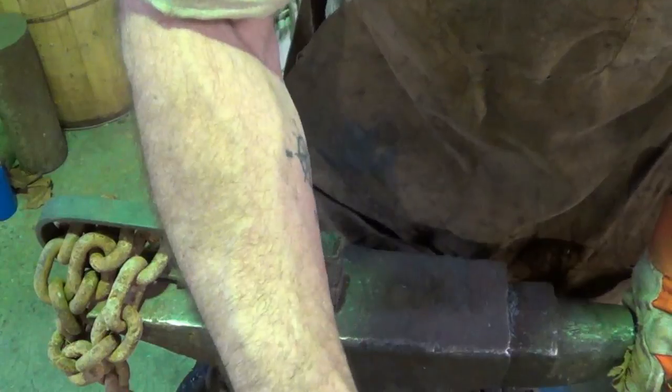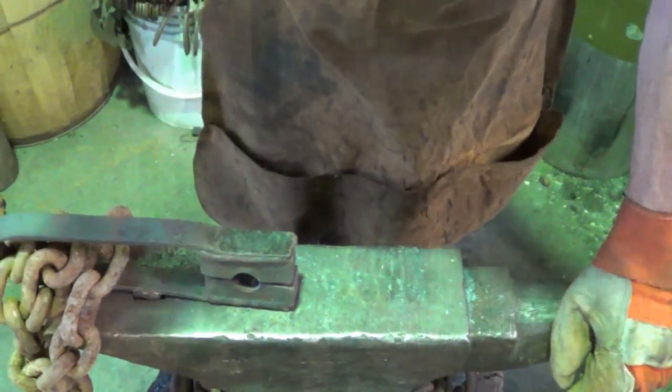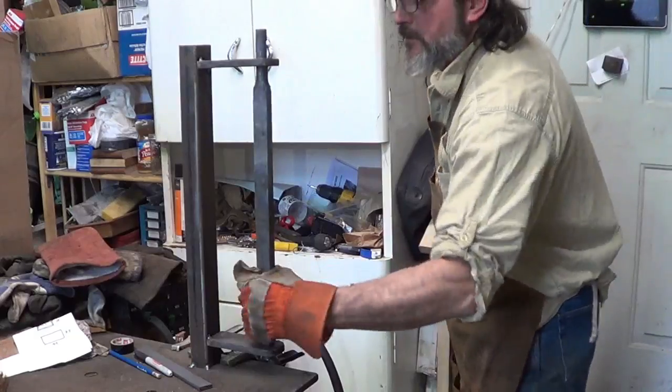Forearms are burning, biceps are burning — sucks to be an old man. It's a little snug, but how much do you got to do on the grinding? You'll be all right.